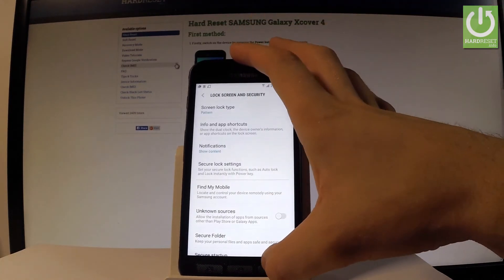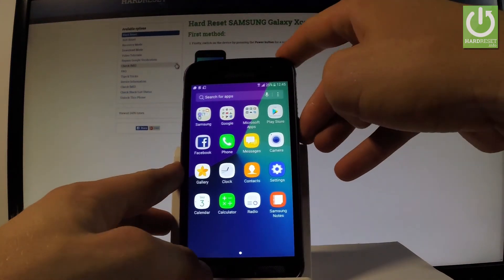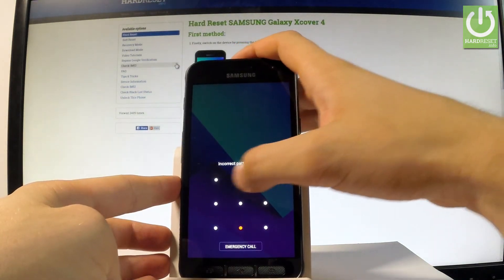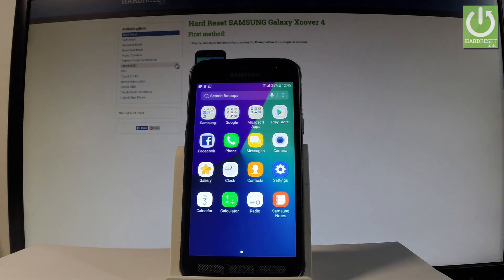And that's it. As you can see, you can now use your screen lock by using the power key to lock your device. If you would like to use your phone, you have to enter your screen lock. And now you may use your phone. Thank you for watching — please subscribe to our channel and leave a thumbs up under the video.